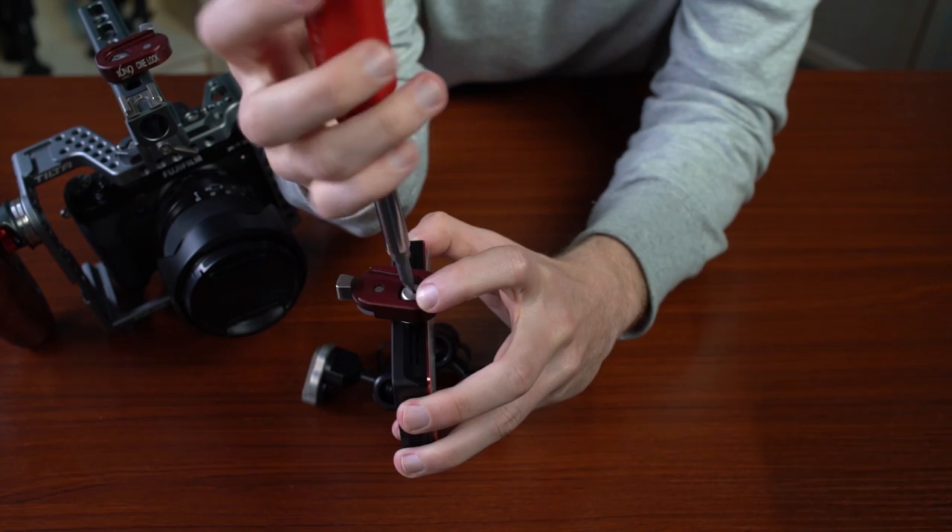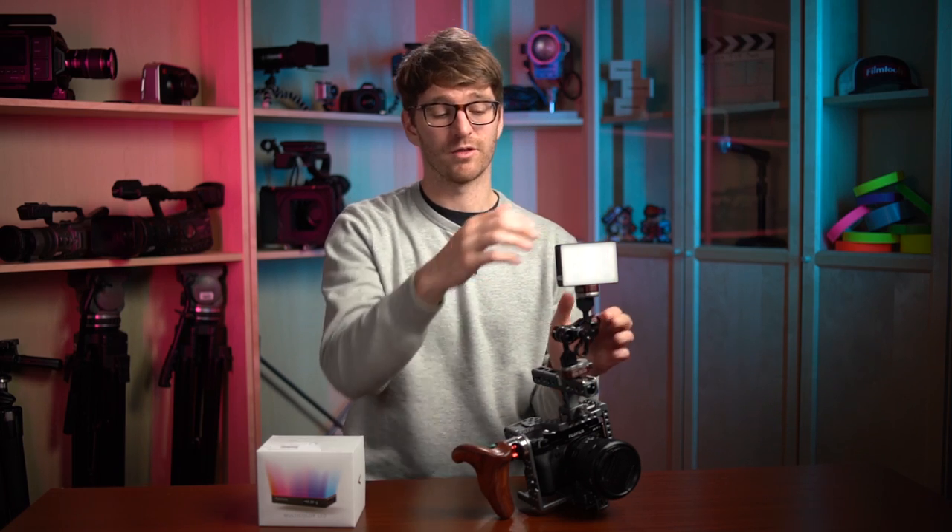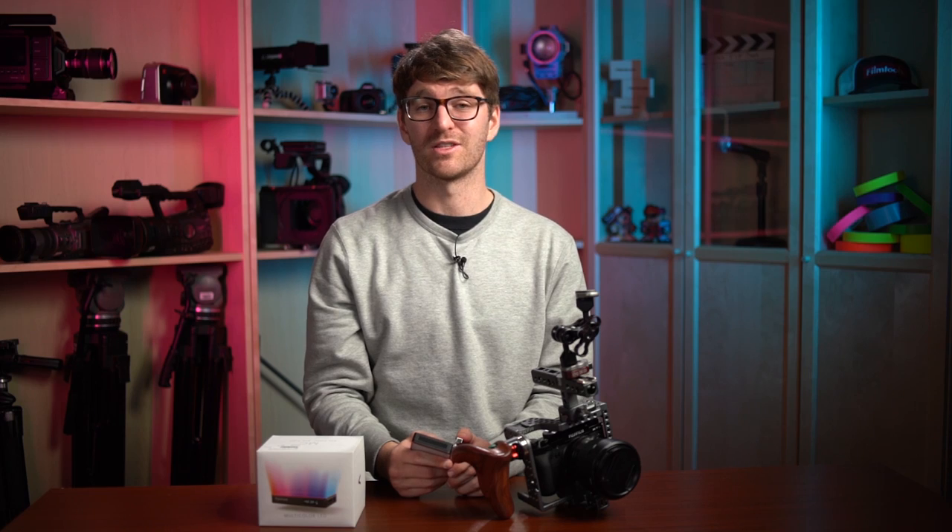Another use case for the CineLock is for an on-camera light. We spend a fair amount of time at conventions shooting in scenarios where the lighting is pretty terrible, so having an on-camera light is great to sort of create a nicer image quality for the end product. Similar to the monitor, the MC has a quarter-20 in the bottom, so you can screw your CineLock into it and then use it to get your light on and off your rig. So if you find yourself in a low-light scenario where you just need a little pop of light on your subject, you can get your light with CineLock, put it on your rig, get your shot, take it off and stow it with ease.